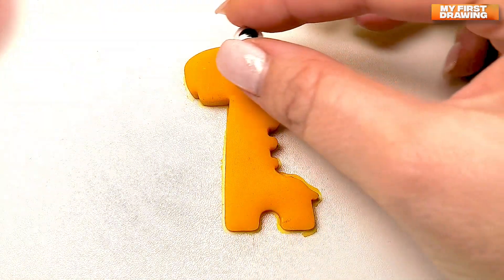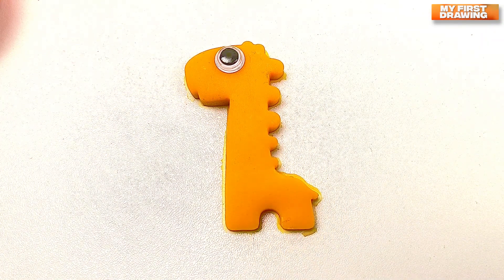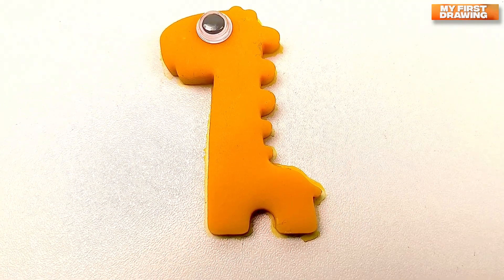Let's put an eye to our giraffe. Wow! What a nice little giraffe we've made!